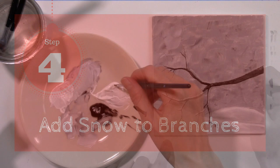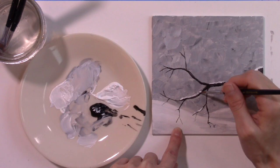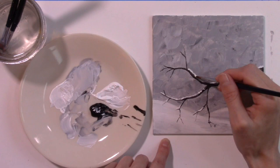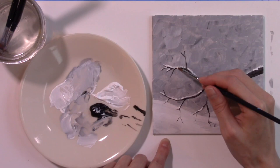Step 4: Add Snow to Branches. In this wintry scene it will be snowing, so you will need to add snow piling up on your branches. Make sure the black branches are completely dry, then add white paint to the top of the branches with your round tip brush. Give the snow a jagged look, not a smooth white line, since the branches aren't smooth and snow doesn't pile up on branches in a perfect white line. Also, branches pointing down will not collect snow on them, and where the branches connect, they will not have snow.